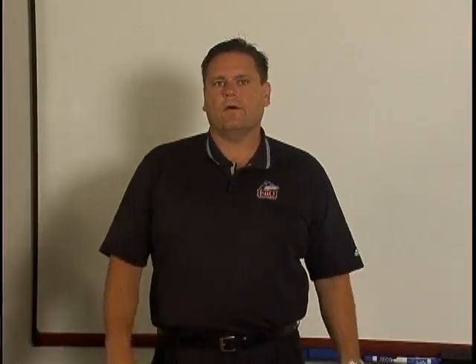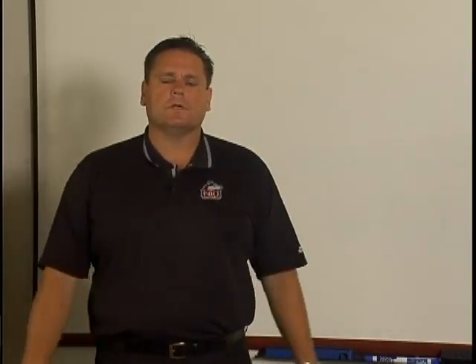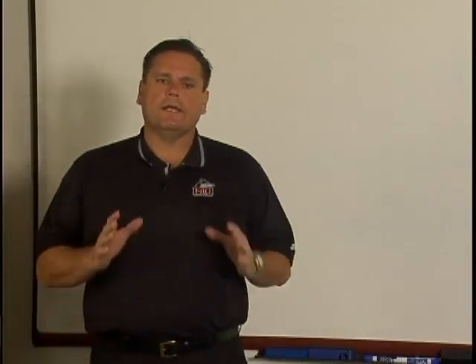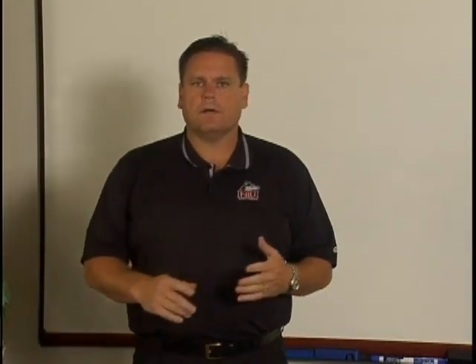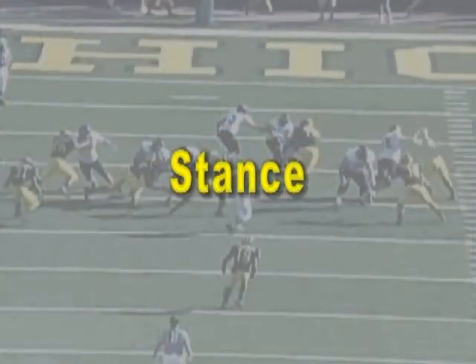I'm Sam Pittman, assistant head coach at Northern Illinois University and offensive line coach. I want to deal with this tape about base fundamentals. On this tape, we'll learn how we teach the base block, the down block, the back block, the way we pull, the way we attack second level, and of course, double teams.